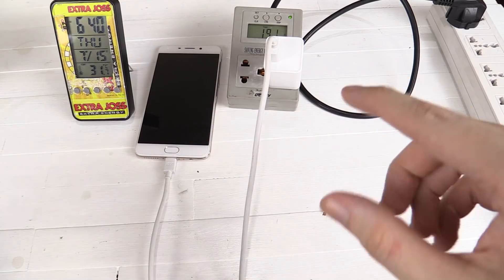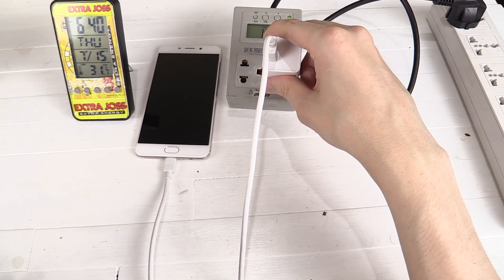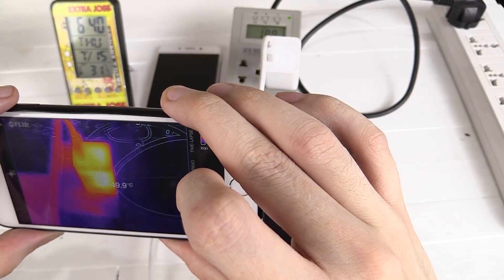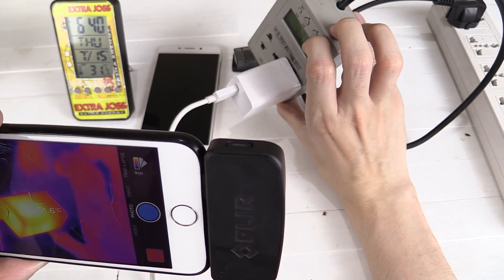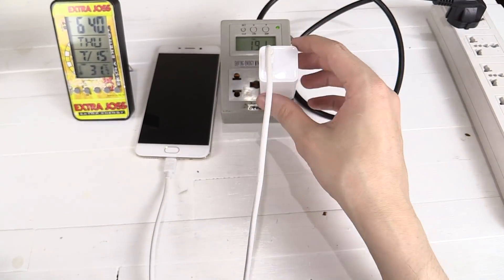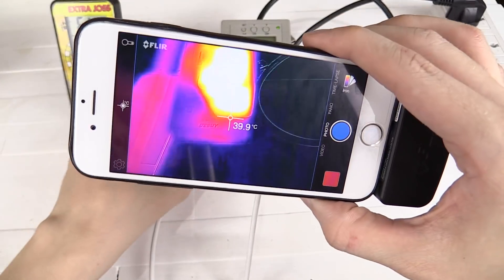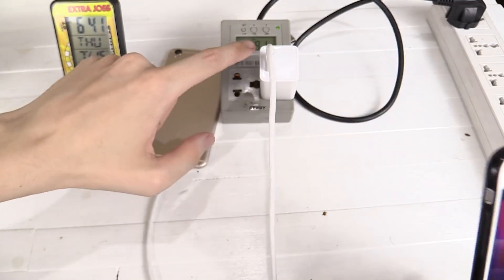So we're now 10 minutes in. Let's check the temperatures. When I feel the charger it does feel hot, but to be honest no hotter than any other USB charger I've used. We're reading around 50 degrees Celsius on the top, around the same on the side — 50 degrees. Around 54 degrees on another side, so anywhere from 50 to 54 degrees Celsius on the charger. Let's check the phone — it doesn't look very warm at all except where the power cord connects, which is reading around 39 degrees Celsius. There's really no heat in the phone itself. It's all being contained within the charger.